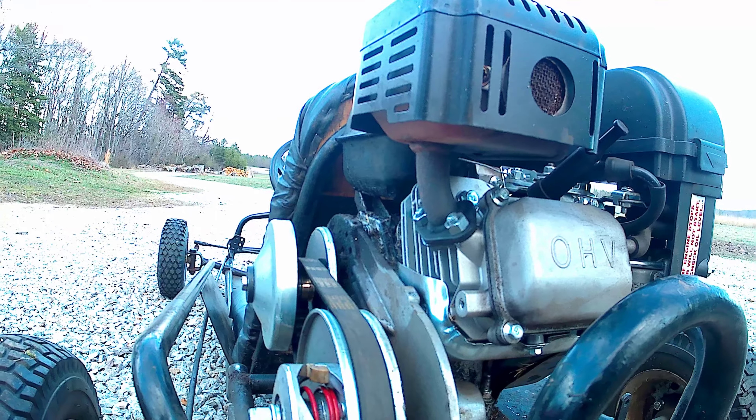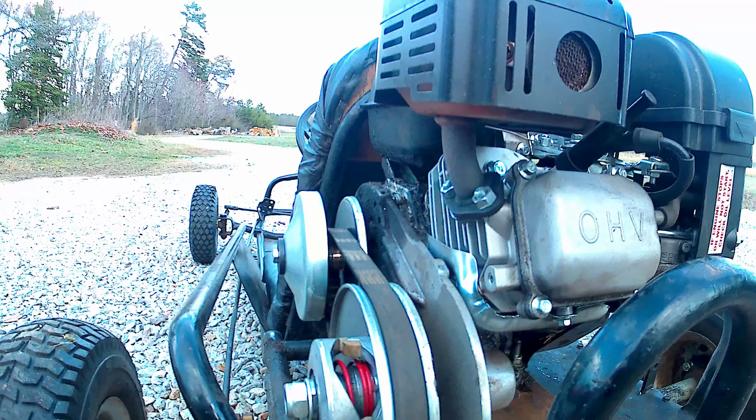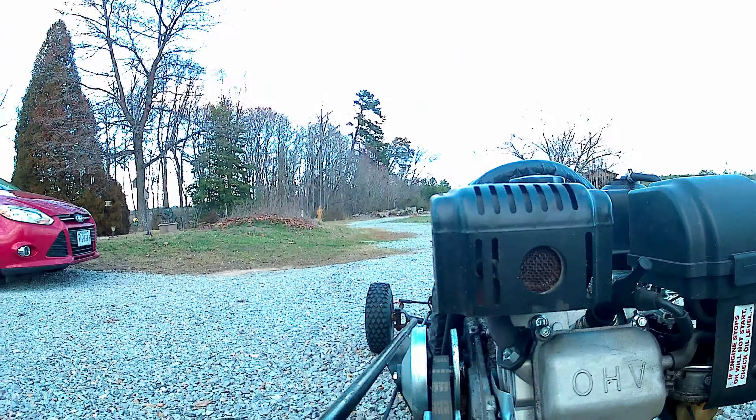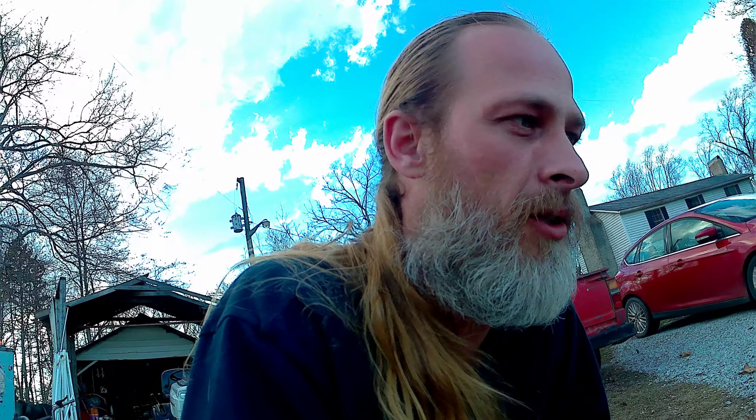We're actually going to do a speed test like I promised. If you watched the last video, I was able to get it up to 39 miles an hour with the slick tires on. So we're going to shoot another speed test just for fun. Shoot me some comments, let me know what you think. Let's get the ride.